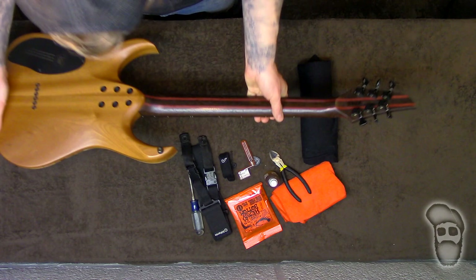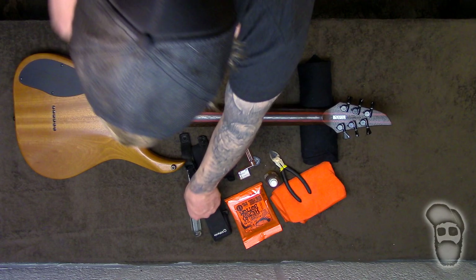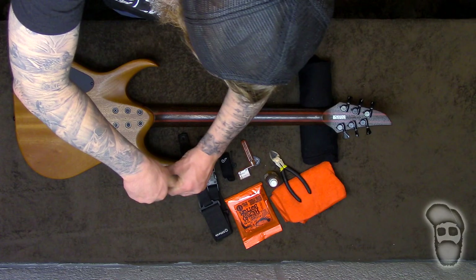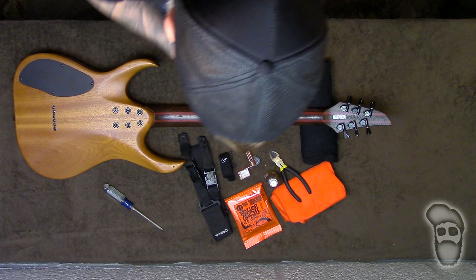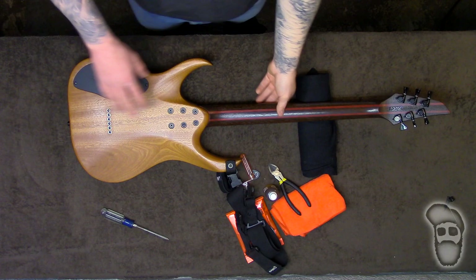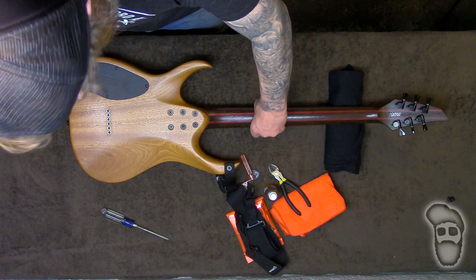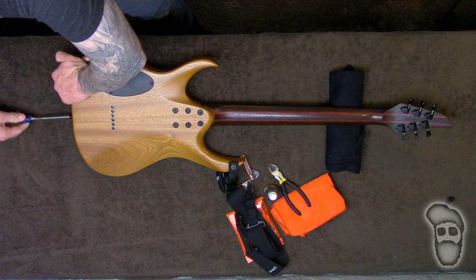So what I'm going to do first is install this strap and we're just going to turn her over. What I love about these Devels is that they lock the strap buttons on the back. So we're just going to take this off and pop this eyelet off. For the stand I'm just using where I work on my bike and my tools, with an old t-shirt balled up right here — works pretty good.